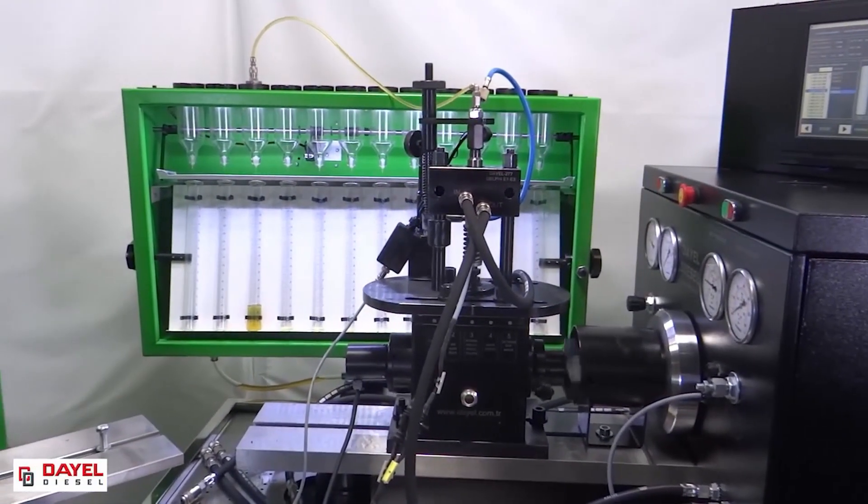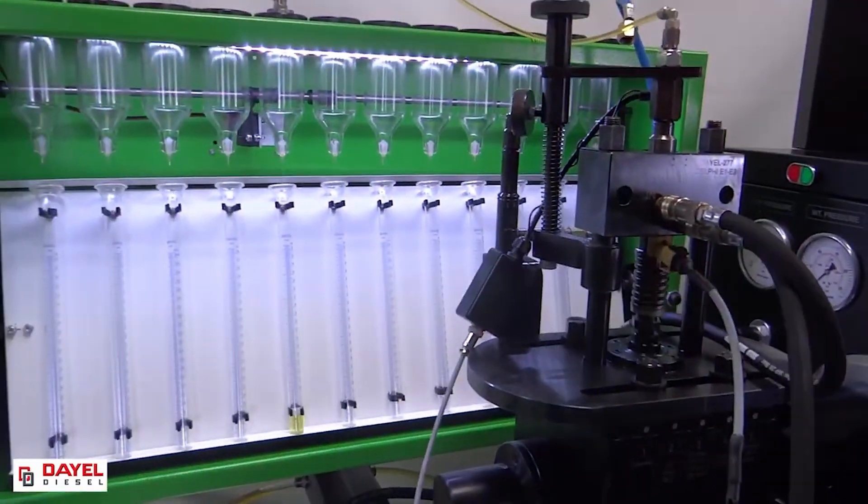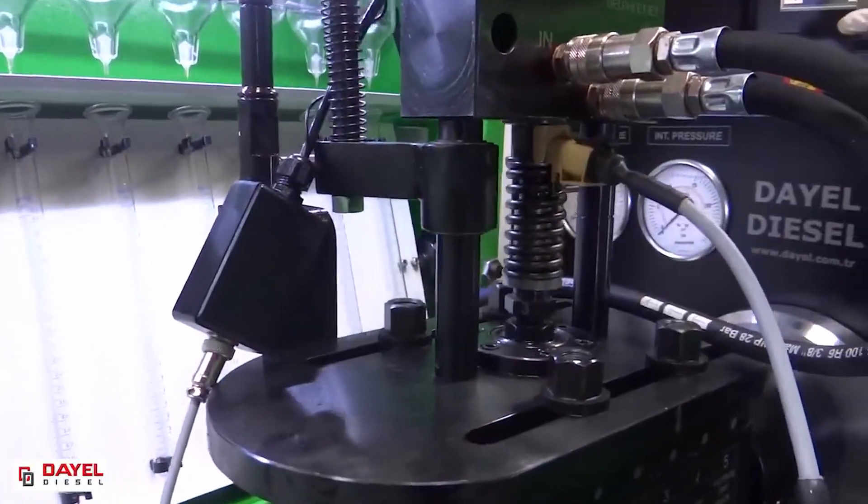Hello, in the next few minutes we are going to demonstrate the central features and benefits of our unit injector and pump test simulator and cam box.